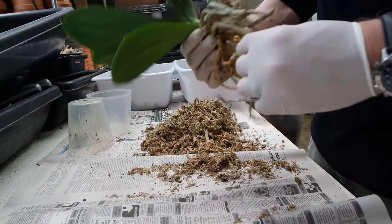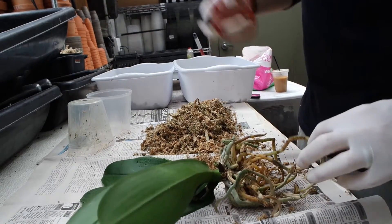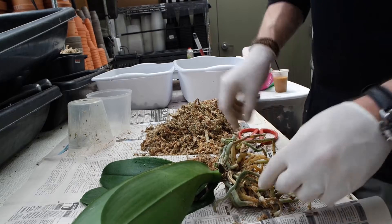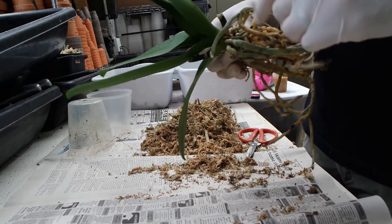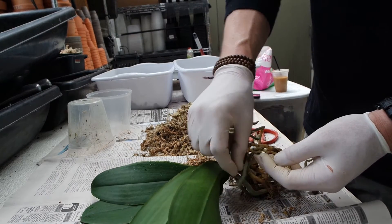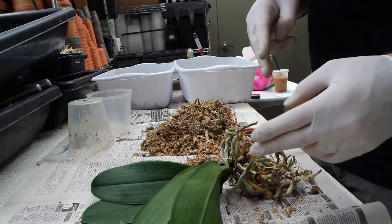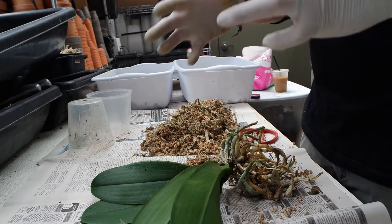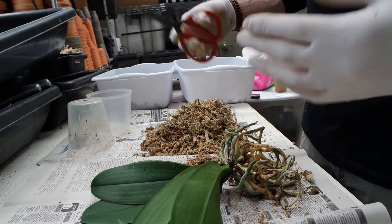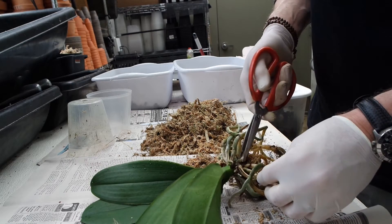Next we're going to go through the root system with our sterilized shears and cut off either the mushy roots or the dried and brittle roots. We're also going to be looking for leftover root cores, which are a thin wiry-looking part of the root. What has happened here is that the velamen has died — that's the spongy outer portion of the Phalaenopsis root, or any orchid root. It works for two functions: that spongy quality helps it adhere to its host like a tree, as these grow up in the canopies of trees. It also, through simple capillary osmosis, pulls water into the root. Without that velamen, the root is going to die, so we're going to take that off anyway.